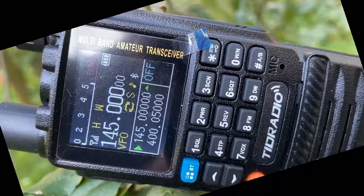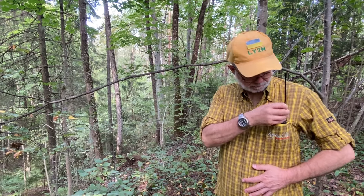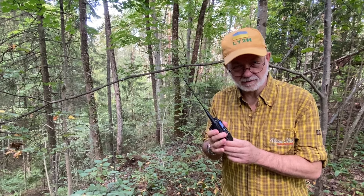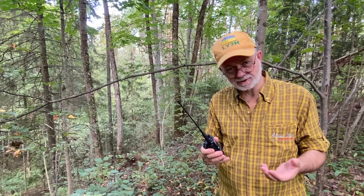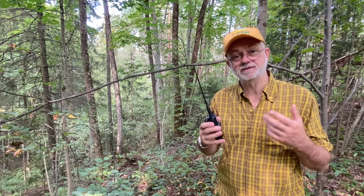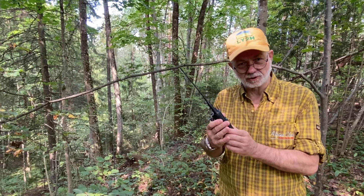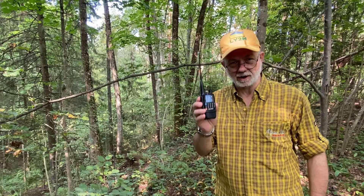I'm in fantastic hilly woods with this TDH3 radio here, so just stay tuned. Let me tell you a few words more about this tiny radio that fits into my shirt's pocket easily. First of all, this is not a sponsored video. TID radio sent me a radio only inquiring if I would be interested in making an honest and unbiased review. I said yes because this radio is interesting and it differs from other walkie-talkies.